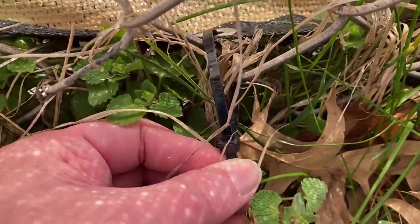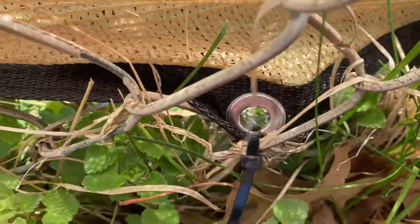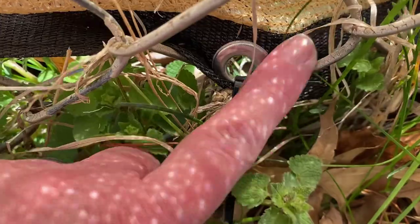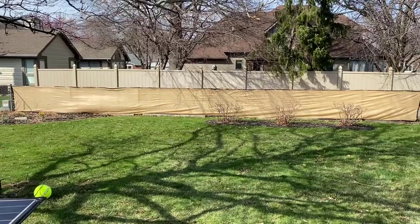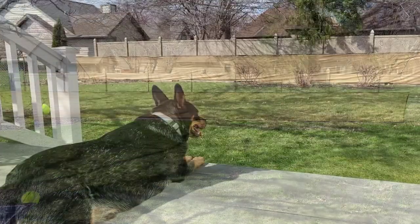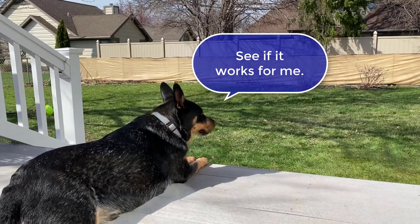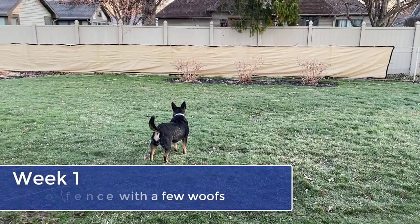This is how I'm pulling it through — looped it through, just getting it on the lowest link that I can. Overall it probably took us about 20-25 minutes to put the fabric up. Just wait till you see how it improves Piper's behavior with the fence. Check these videos out. Good girl.